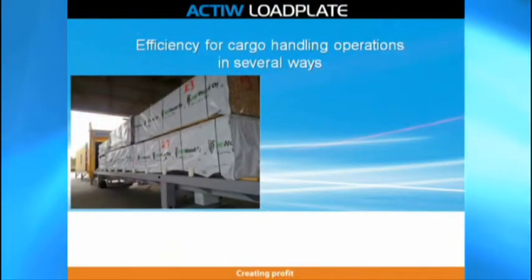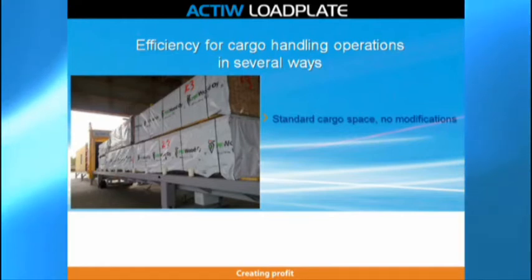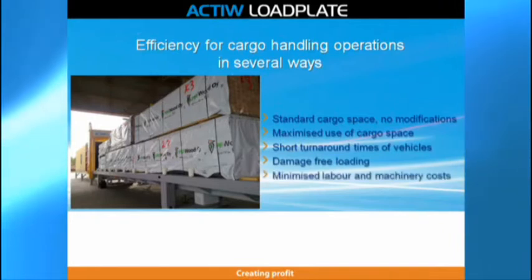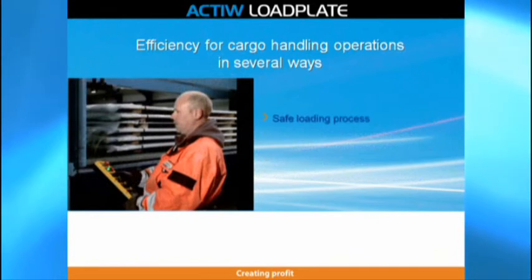Load Plate Loading System provides efficiency for cargo handling operations in several ways. No modifications are needed for the cargo space. Additional savings are gained by maximized use of cargo space, short turnaround times of vehicles, damage-free loading and minimized labor and machinery costs. Not to mention safety, which is an essential feature of Load Plate.